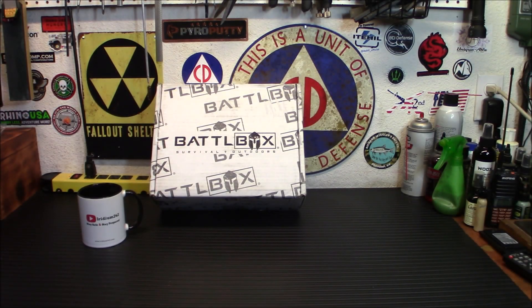Hey everybody, welcome back. Today it's Battle Box time — this is Mission 97, and it's got some cool gear in it that I would actually recommend to a new prepper. Let's dig into it and check it out.